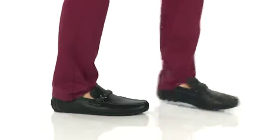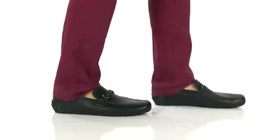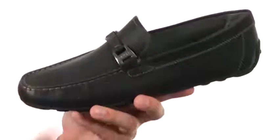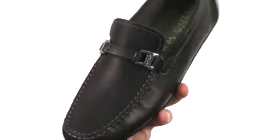Hey guys, my name is Richard, and today we have some great shoes to check out from G-Hawks. These guys have an easy slip-on style design with a full grain leather upper. You have that elongated vamp up front that'll cover the top of the foot, and a nice little buckle detail as well.